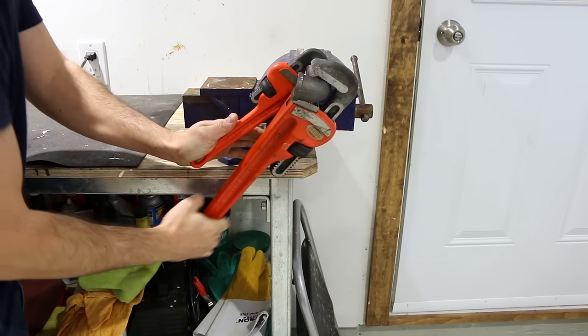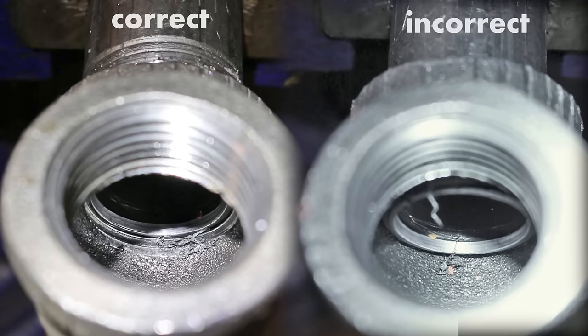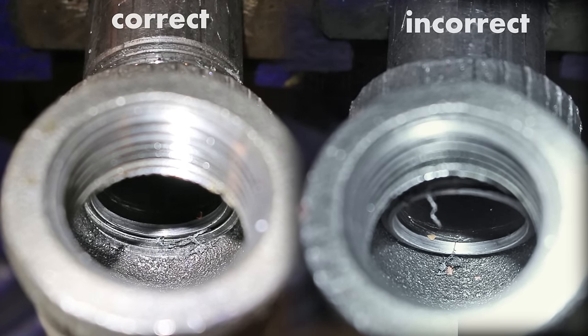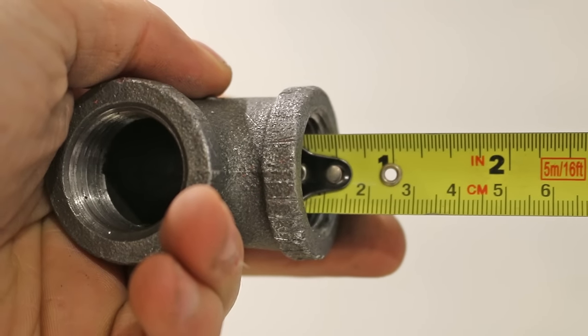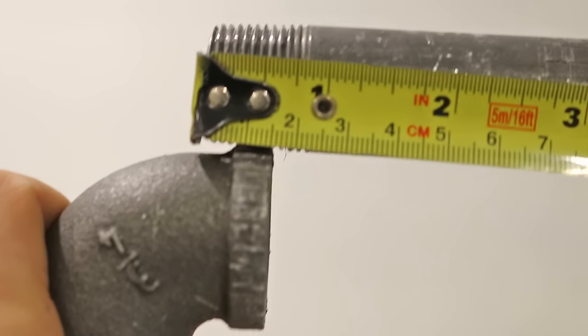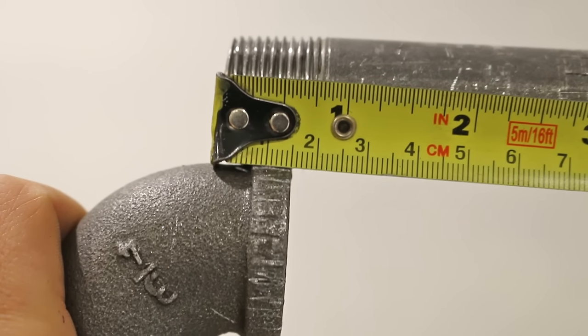Number three is over-tightening a fitting. Fittings aren't made to be over-tightened. If you over-tighten one, you may risk leaks or even break a fitting. The trick to knowing when to stop is to measure the threads inside the fitting. For example, a half inch of threads indicates it shouldn't go in more than half an inch.